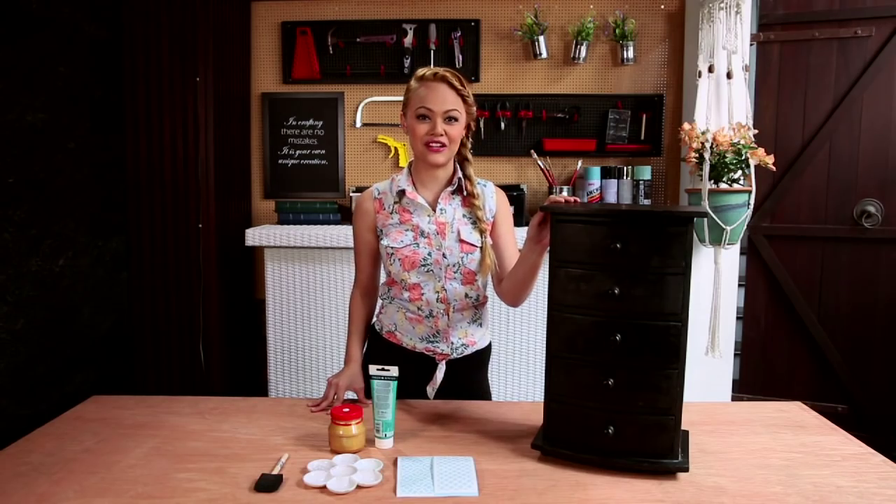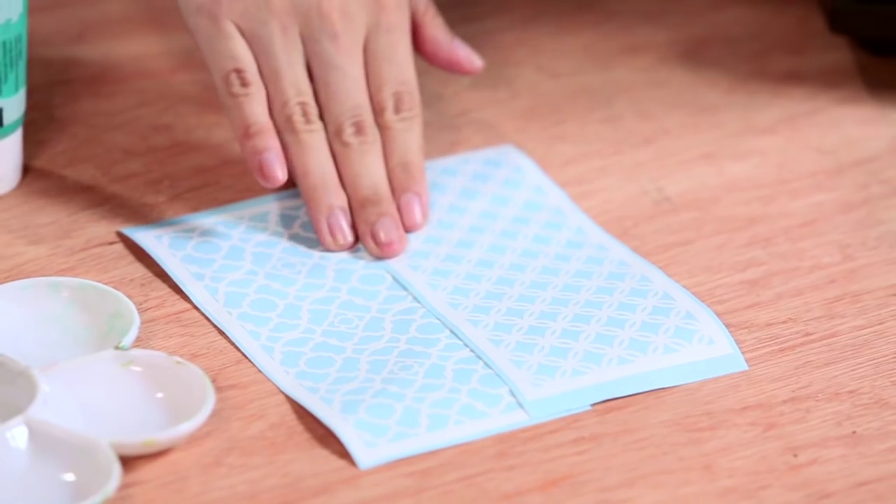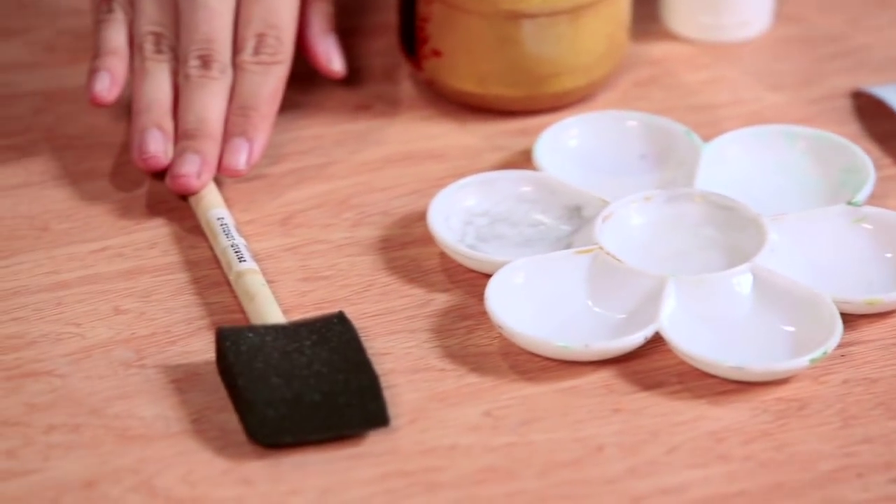For this project, we're going to need a set of drawers, some stencils, paint, a palette, and a sponge brush.